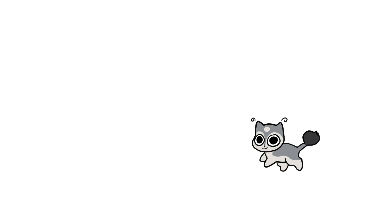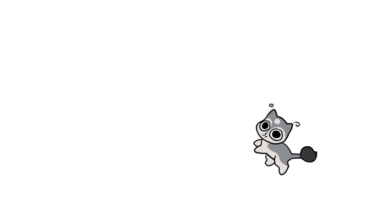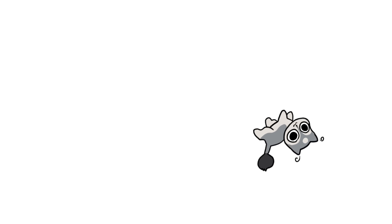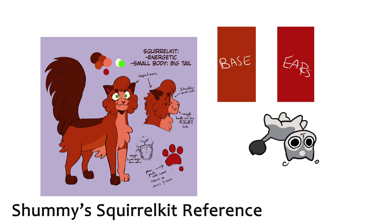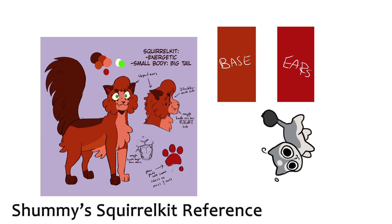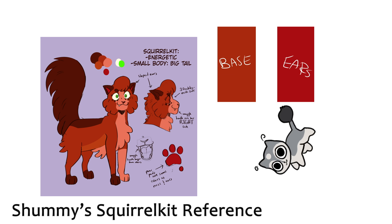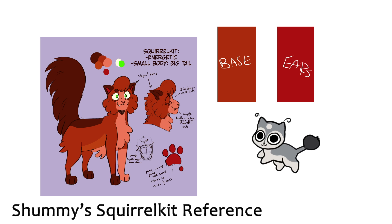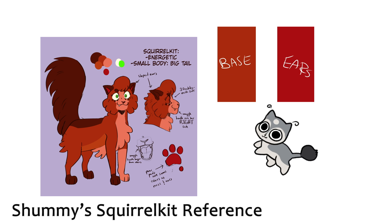Another horrible mistake — a lot of my coloring work for this I actually managed to do on my laptop, with the stabilization up to like 47. My laptop's screen is so oversaturated that there was no difference between the ear color and Squirrelkit's base color. So I had to do a lot of fixing when I got back to my desktop and realized she was flashing rapidly between two shades of red. This actually happens a lot with laptop and phone screens — so if you see these two shades of red and they do not look different, that means your screen is way too saturated.